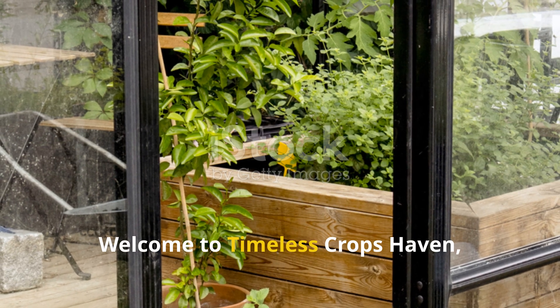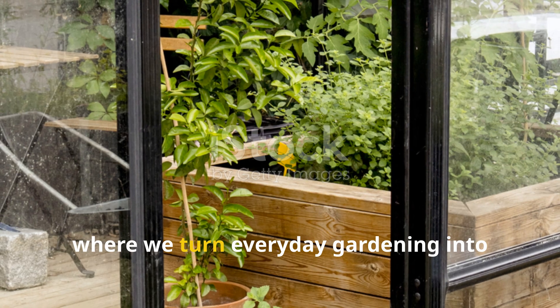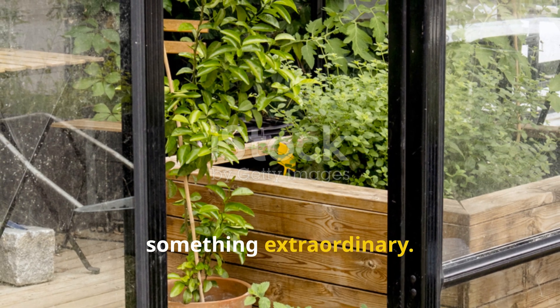Welcome to Timeless Crops Haven, where we turn everyday gardening into something extraordinary.